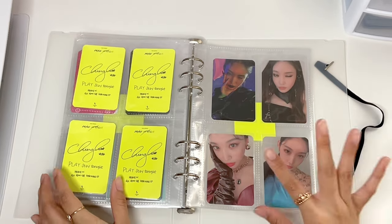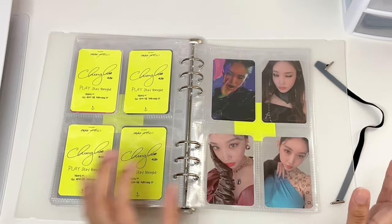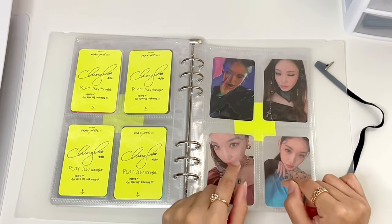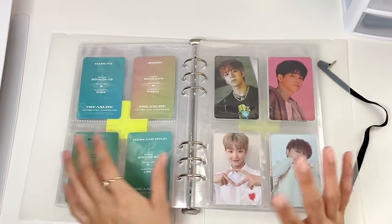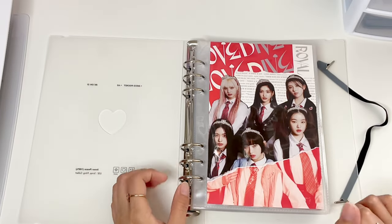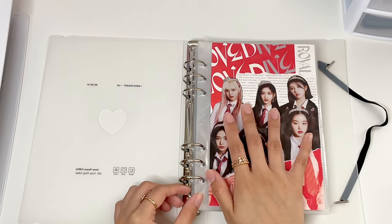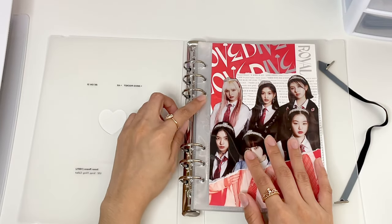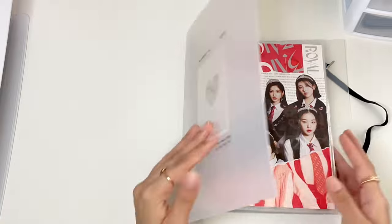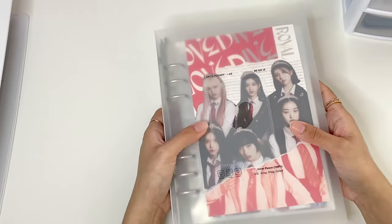And there we go - now Chungha is complete. Another group that I am contemplating about moving into this binder is Everglow, but I'm still deciding whether I do want to move them or not. One of the main reasons is because I'm probably going to need to buy another binder because this is already getting full and I still need to add my boy group's photocards into here. So that is it for this binder.